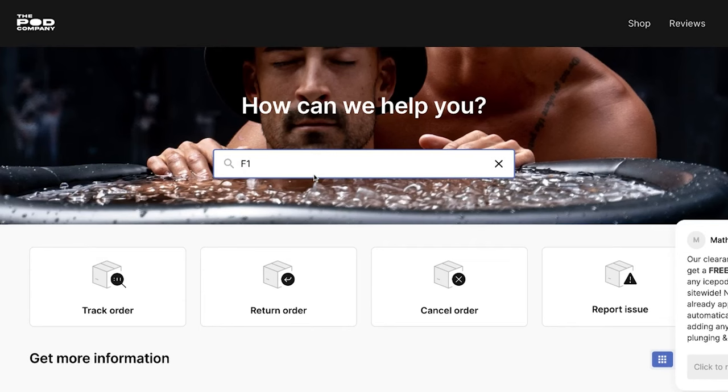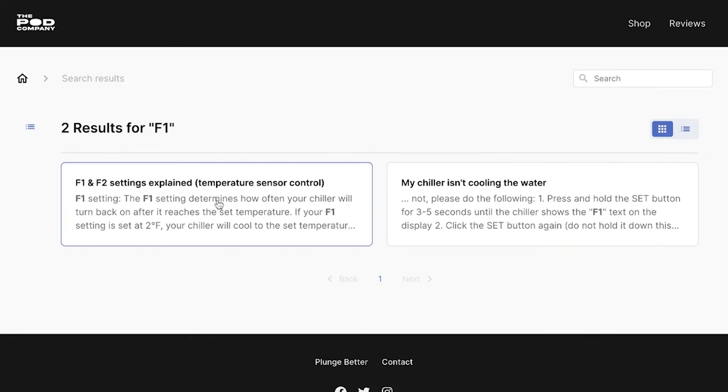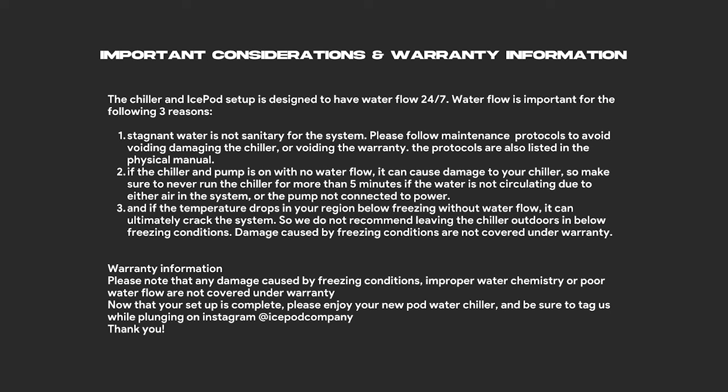We have F1 and F2 settings — a link to the guide explaining these settings in detail will be attached, should you have an issue with the chiller not cooling or temperatures not going as low as expected. Here we'll also briefly point out the warranty and disclaimers for the ice pod.